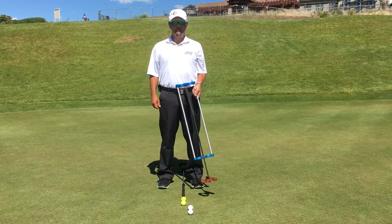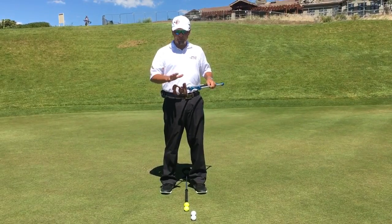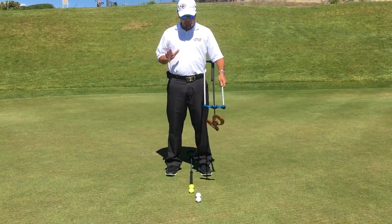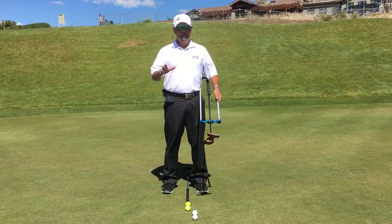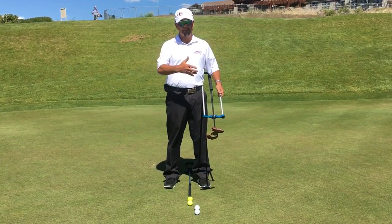Hi, Bill Pressey with Direct-to-Force Putters. Today I want to do a little video as a follow-up to the revealer and let people see how ball position has an effect on the effectiveness of lie angle balancing.